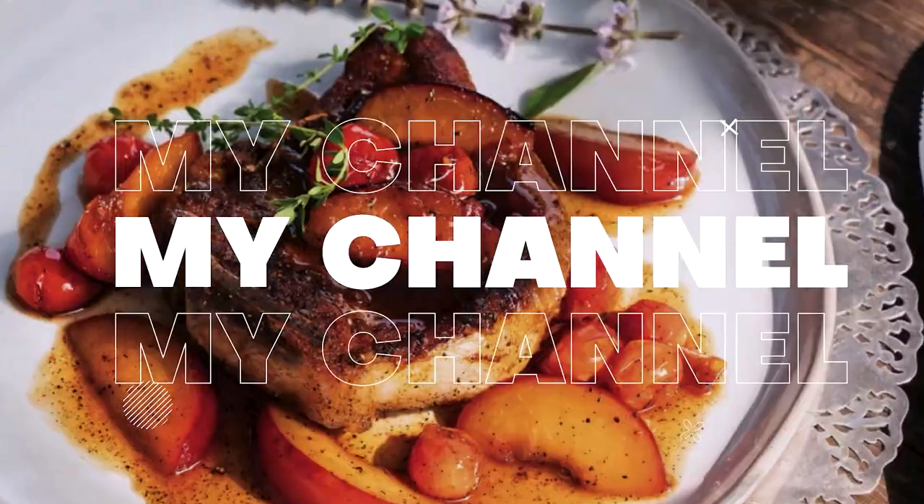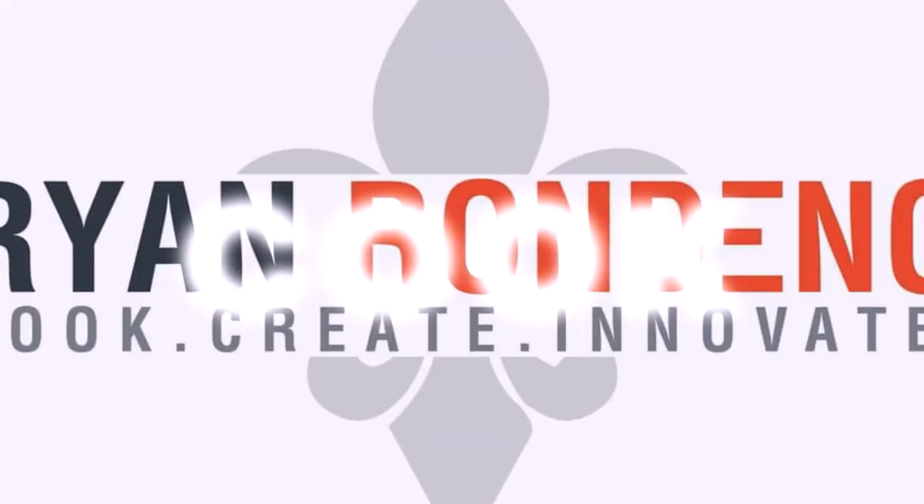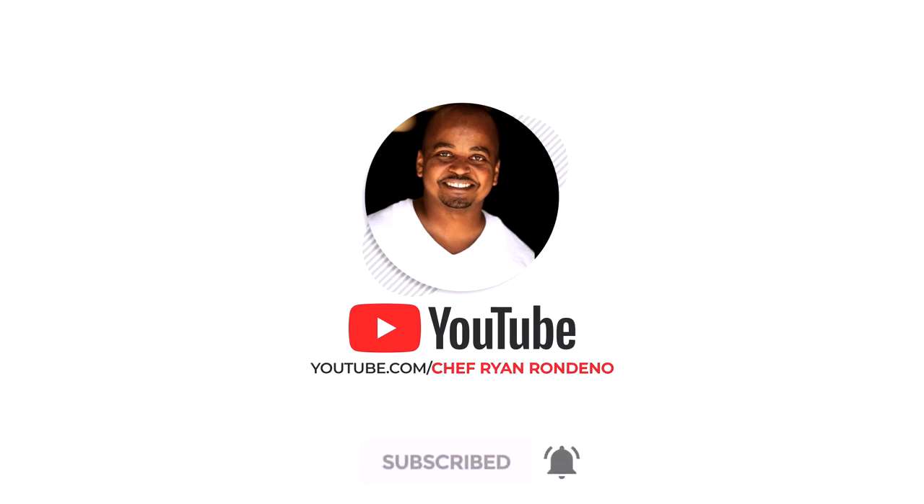What up everyone, welcome back to another edition of Food Culture. Today we're going to discuss Thanksgiving — you have one of those sides, how does it get to the table? You have all these things to do: turkey, ham, all these side dishes. Today we're going to show you how to cook some candied yams on the stovetop just to help you navigate through your Thanksgiving, so stick around.